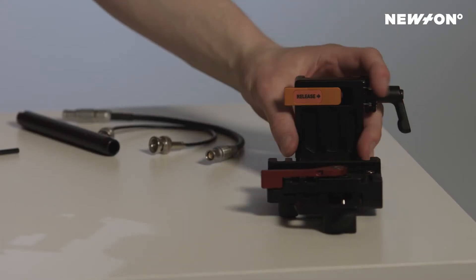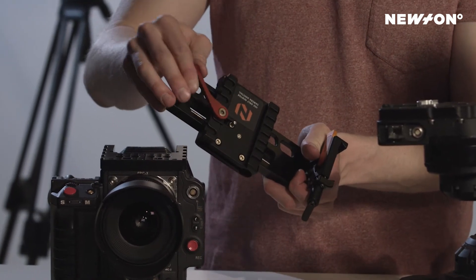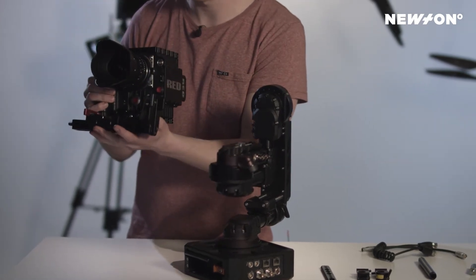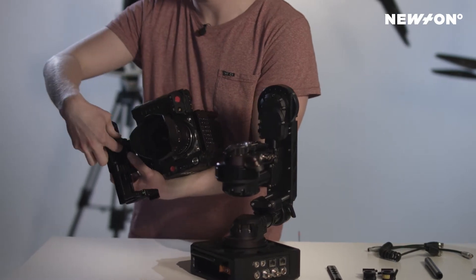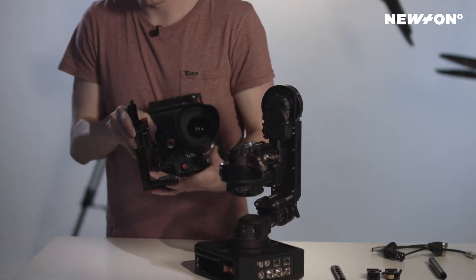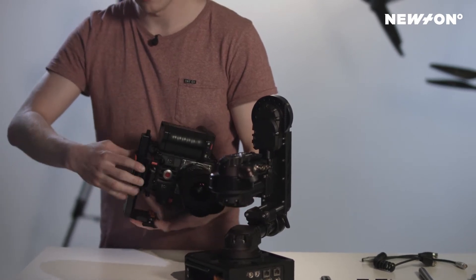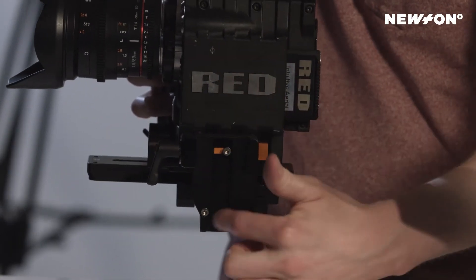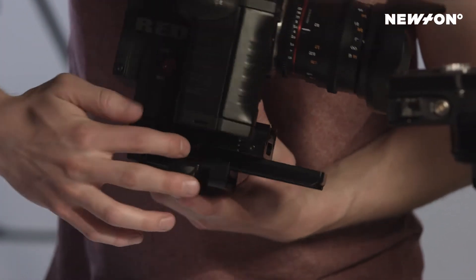The next step is to mount the camera onto the camera cradle. First, release this clamp right here, then just slide in the camera like this until you hit the sprint right here. Pull this lever up and it will click in place. The CG point is right here, so we want to put our camera cradle as close as we can to that.